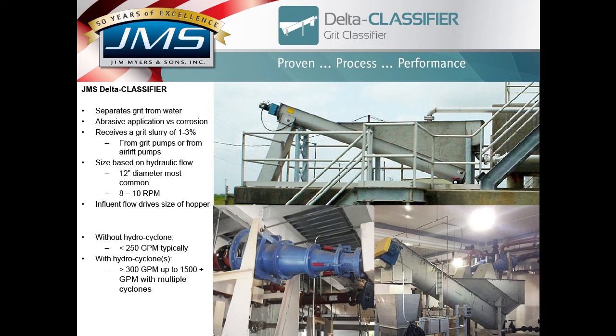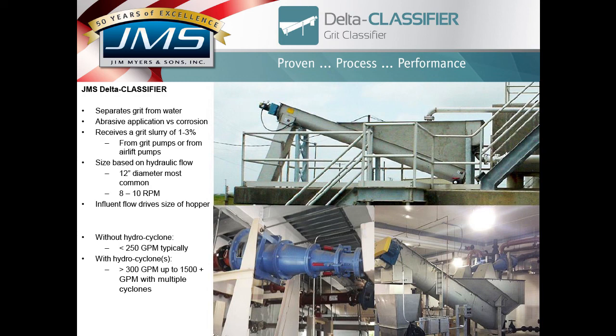So a 600 gallon-per-minute flow into a cyclone means less than 60 GPM is going into the classifier. The typical specification for a hydrocyclone is that it will remove at least 95% of 150-micron and greater grit particles with a specific gravity of 2.65 or greater. That means we must identify both the micron size and the specific gravity associated with the grit. Grit classifiers are also provided in concrete basins, not just as freestanding units.